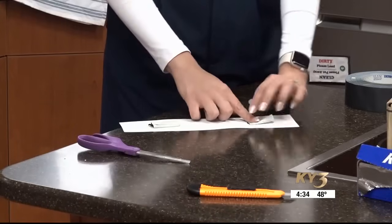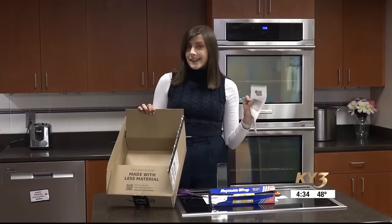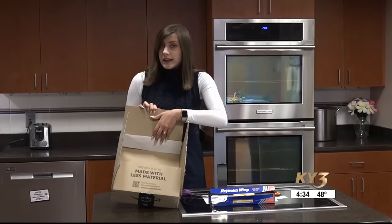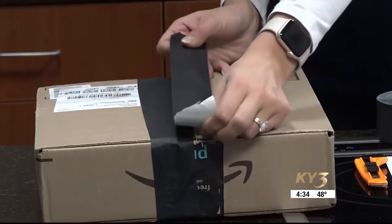Now we're going to use our tape — get a couple of pieces ready to go and stick it on your cut-out piece of paper. Now that your paper is sticky, attach it to the end of the box on the inside. This is going to act as a screen for the eclipse to project onto.